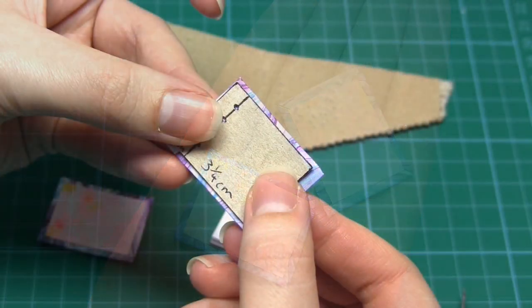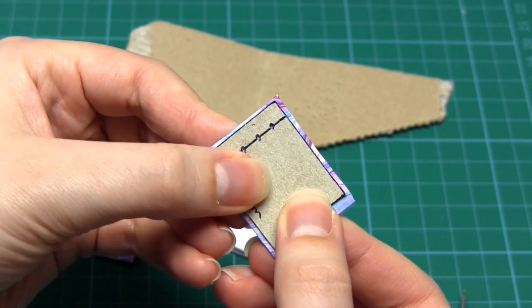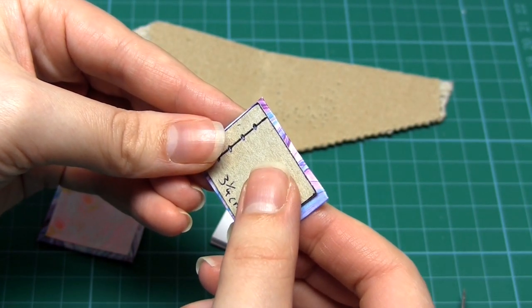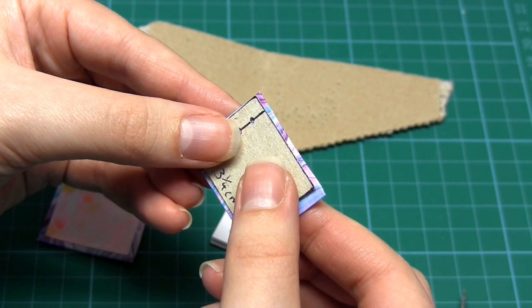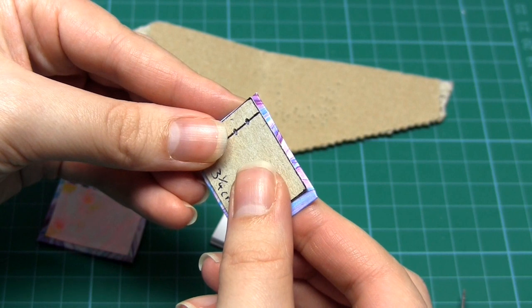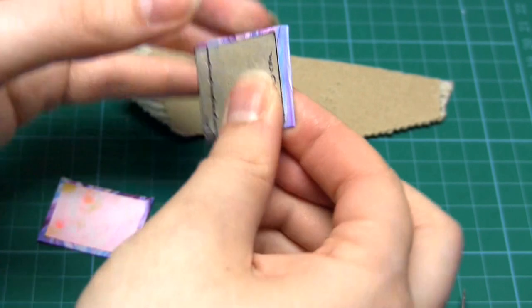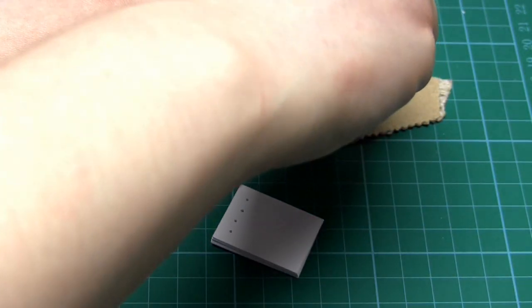Once the covers are dry, take your card template and just as we did with the book pages, use it to add four holes to the covers. Make sure to place the template quite centrally on the cover and position the holes on the narrow part of the card cover, i.e. to the left of the hinge. Then use your pin to add four holes to each cover.